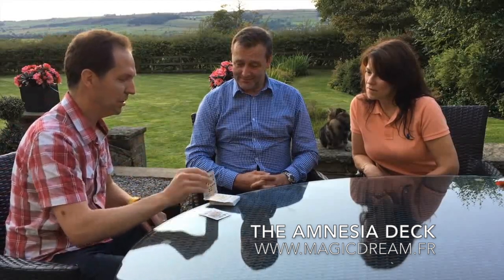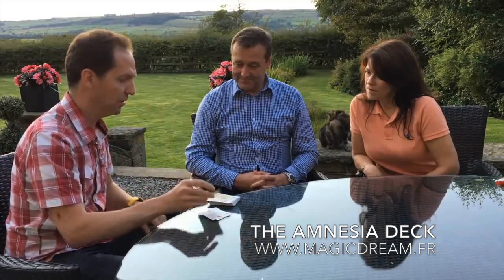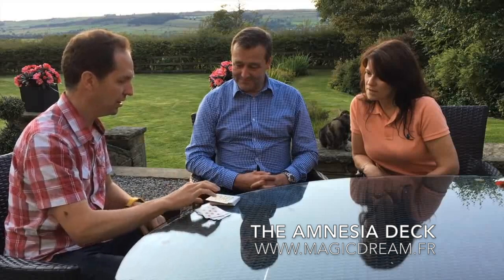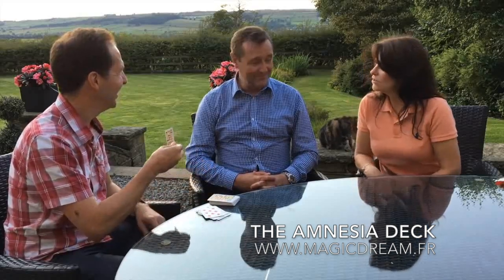Do you want to go for a number? The tenth card. Tenth card is — that's another ace. Ace of clubs. One, two, three, four, five, six, seven, eight, nine, ten. Good gravy. Brilliant.